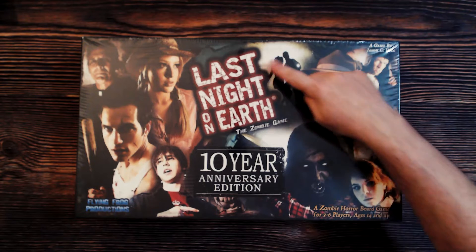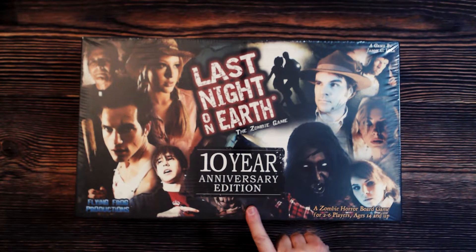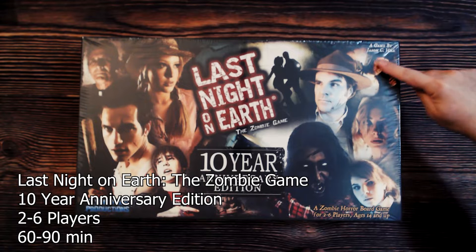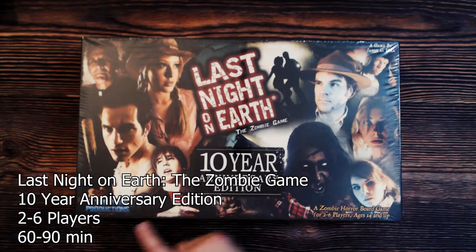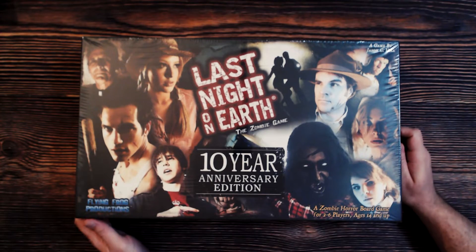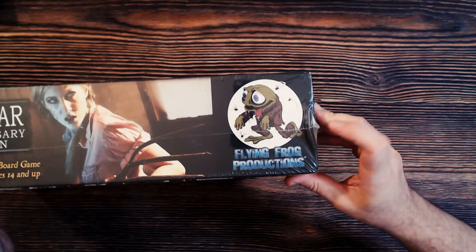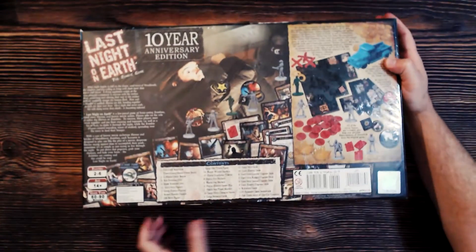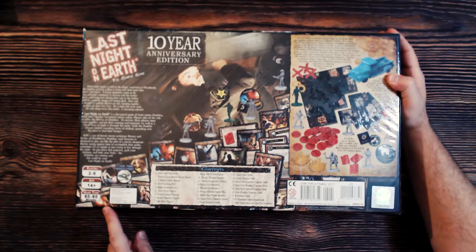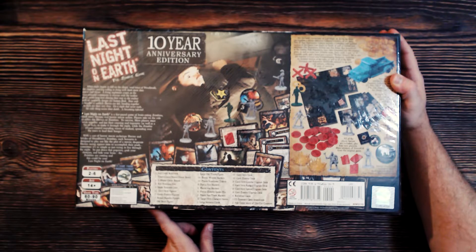This is Last Night on Earth, a zombie game — the 10 year anniversary edition. This is a game by Jason C. Hill and published by Flying Frog Productions. It's for two to six players, ages 14 and up, and it's going to take you 60 to 90 minutes to play.